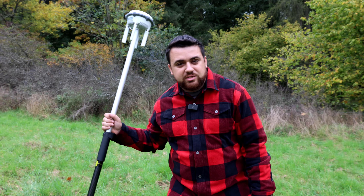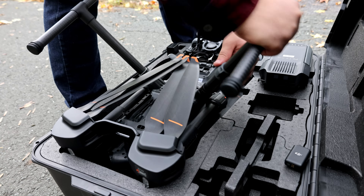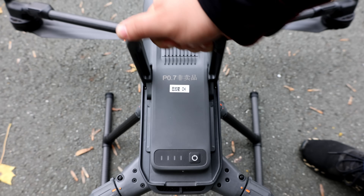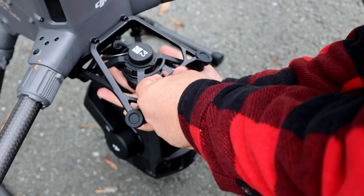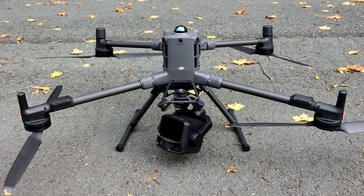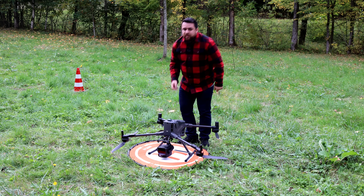Now we're going to put away the DRTK3 GNSS receiver. It's time for us to pull out the new DJI M400 RTK with the L3 LiDAR sensor. Now that we've set up our M400 with the L3, it's time to plan our mission.